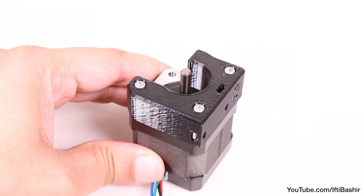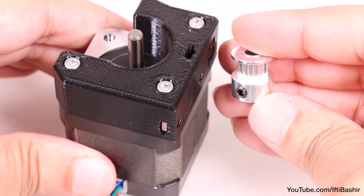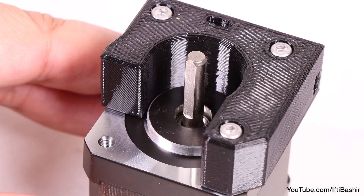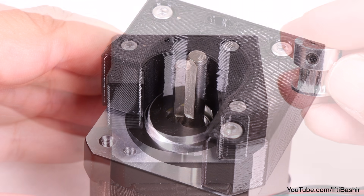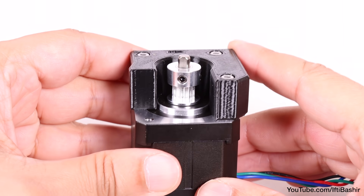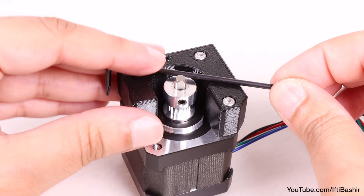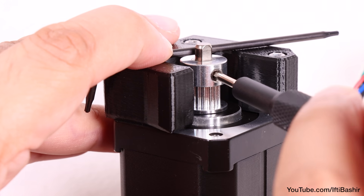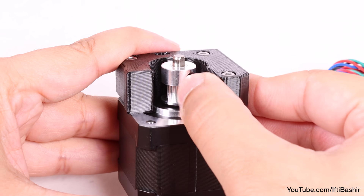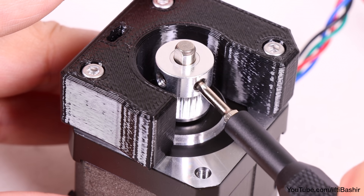Now we need to install the motor pulley onto the motor shaft. Rotate the motor shaft so that the flat edge is pointing out towards the gap in the holder we just installed, after which we can place the pulley over the shaft with the teeth at the bottom, closer to the motor. The top of the pulley needs to be level with the top layer of the motor holder. The easiest way to do this is to place an Allen key across the top of the holder, then raise the pulley so that it's flush with the top, while tightening the first grub screw into the flat side of the motor shaft. Once secure, rotate the pulley and proceed to tighten the second grub screw, securing the pulley into place.